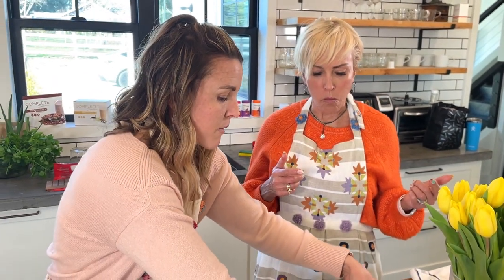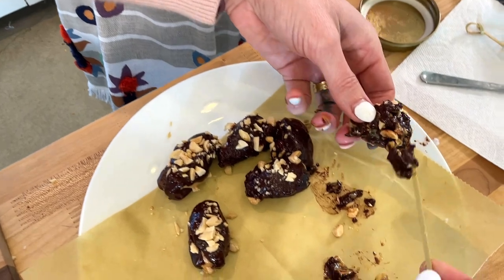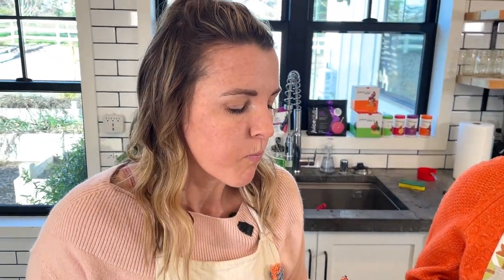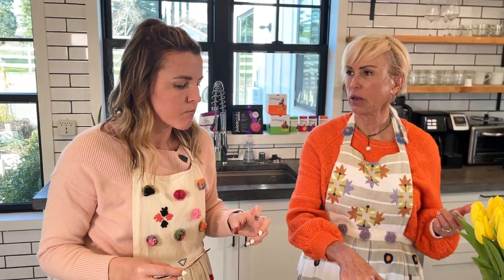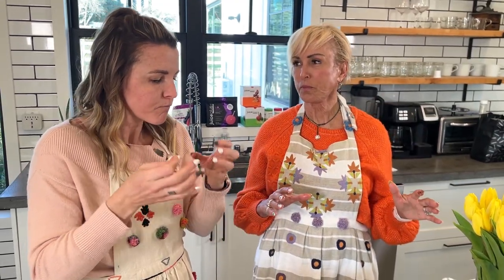What I like about dates is that they have a caramelly kind of flavor, so it's going to taste like a Snickers bar but better for you. It's really good. I don't think I'm gonna like the big ones — I would use the smaller ones, because you wouldn't put a big one in one bite. But when they're frozen or cold they'll hold together better. We'll find out.